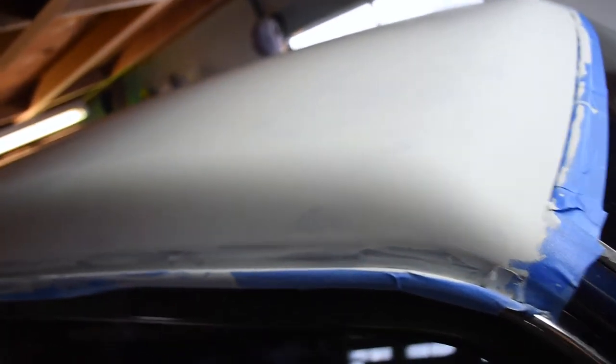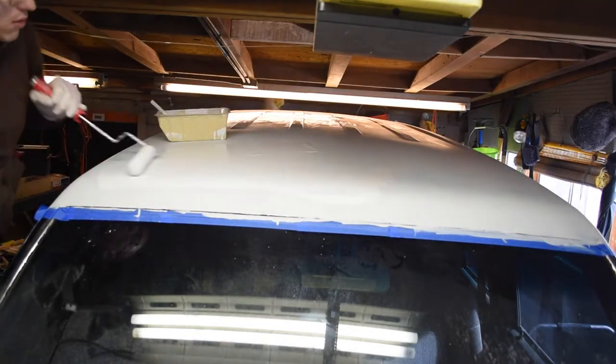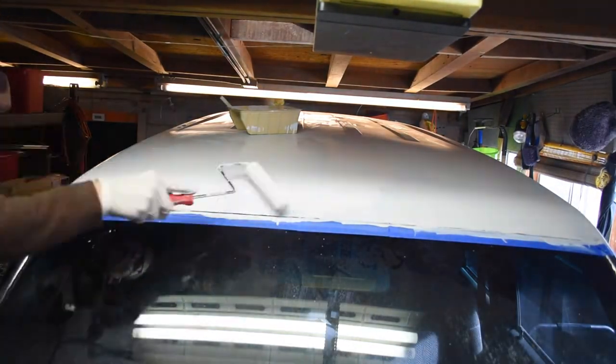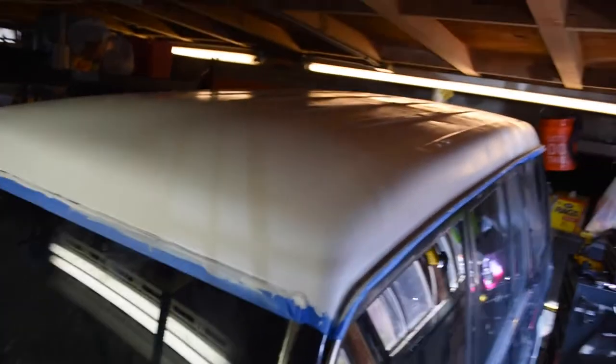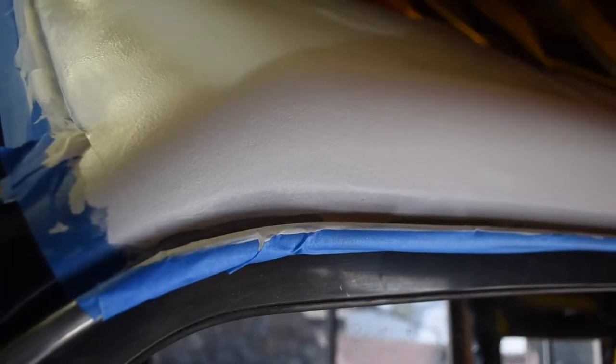This is one full coat. It's been drying for about two hours now. I hit it with the heat gun a little bit — it speeds it up. Maybe it'll look good on camera, probably looks terrible. There you go, that's what it looks like.